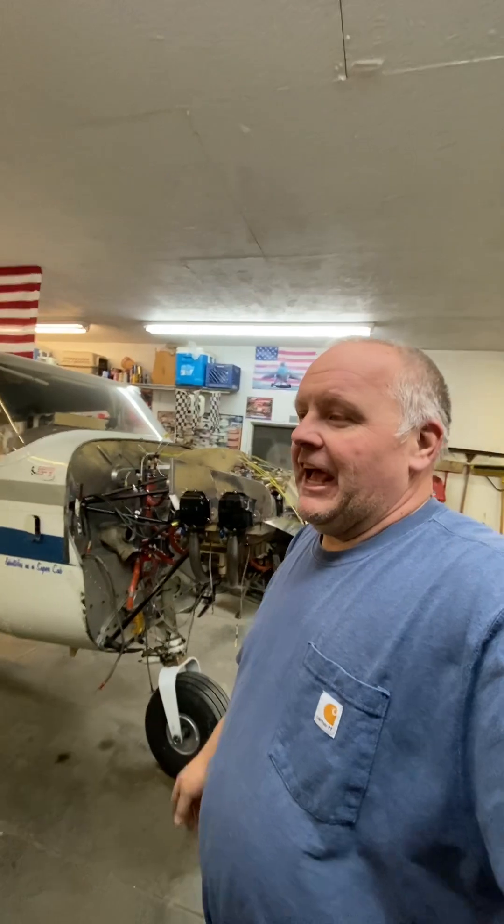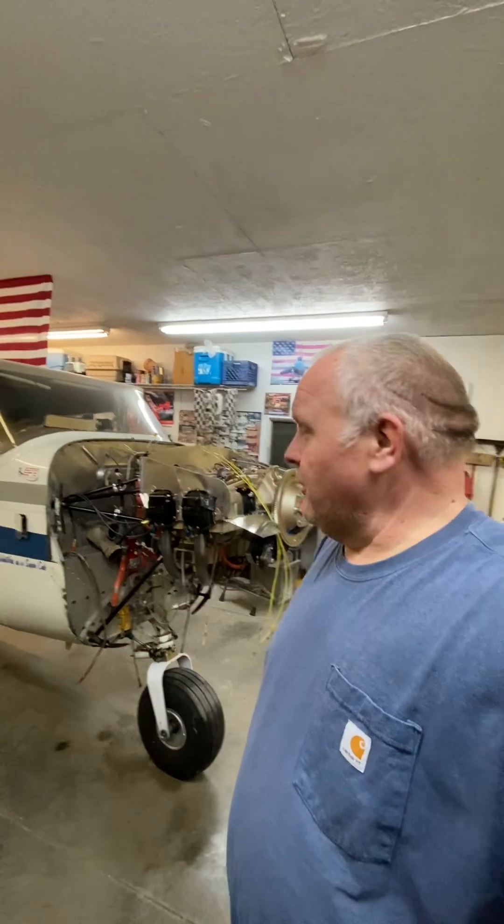On my airplane — this is a P-172D — it originally had a 175-horse Continental GO300, which was a gear-drive 300 cubic inch rated at 175 horsepower. We needed some engine work, and we decided to just go with a brand new engine.